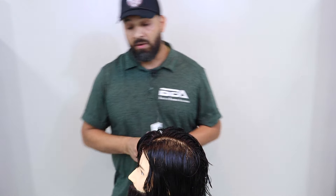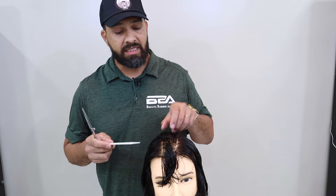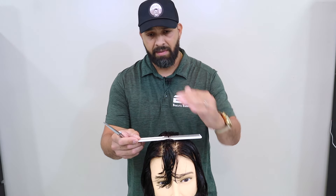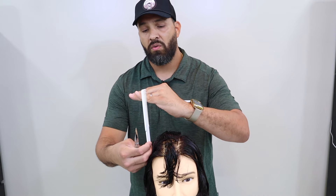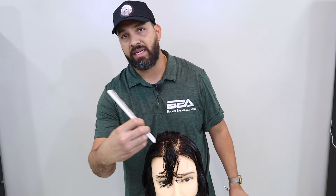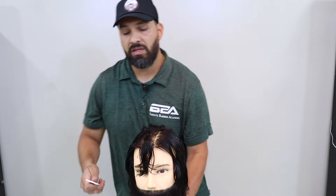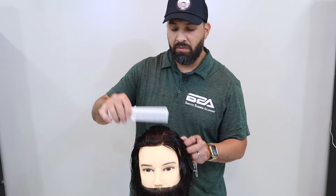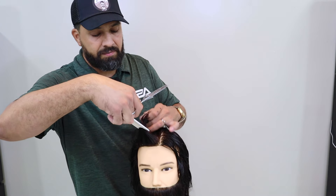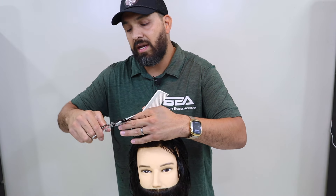So very important: now using this middle section that we cut, we're going to tie into the sides of our section. I'm going to use a little bit of the middle section — this mohawk I created with my first guide — and tie it into the sides of the head. Be mindful: my hands should never be straight on, because this hair will actually be way longer than this hair. I want to make sure that if I'm pulling out here, I'm at the correct angle of the head. Working in the front section, I'm going to recomb the hair back and take the same section from the front, tying the middle of my hair to the sides.